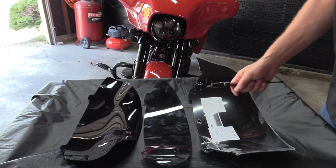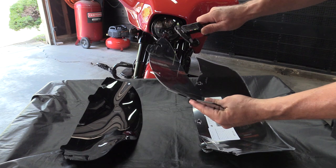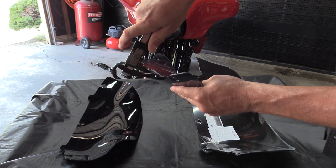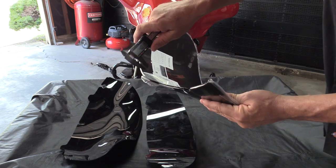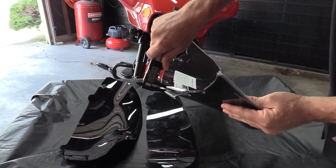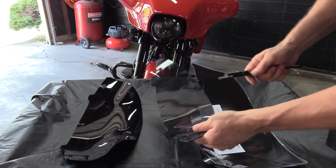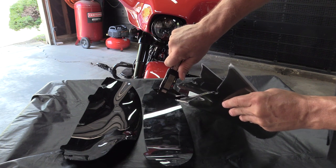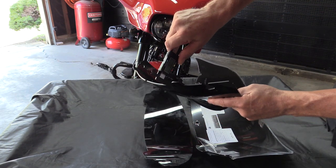Next we're going to test the thickness of the windshield material. Freedom Windshields says their windshields are 30 percent thicker than a stock Harley windshield. Using my digital caliper: the stock Harley measures about 2.9 millimeters — we'll call it 3. For the Freedom windshield — I took the plastic off — we get 4.4 millimeters. Thirty percent of 3mm would be 3.9mm, and we're sitting at about 4.1mm, so it's actually a little bit thicker than even 30 percent.